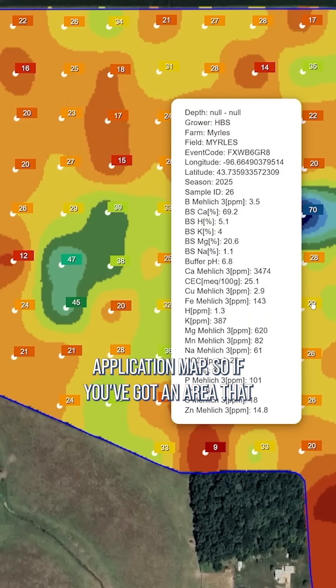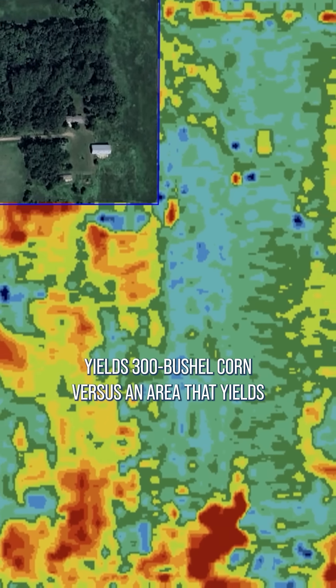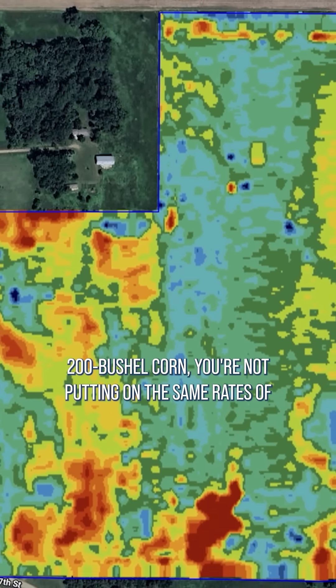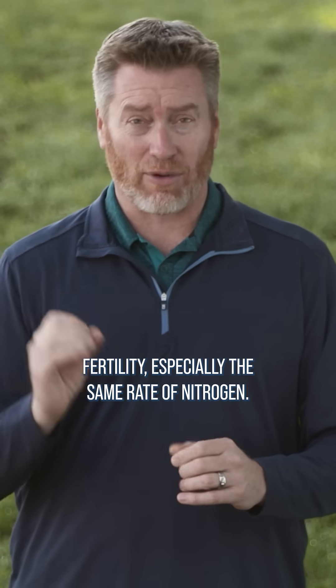Set up a variable rate application map. If you've got an area that yields 300 bushel corn versus an area that yields 200 bushel corn, you're not putting on the same rates of fertility, especially the same rate of nitrogen.